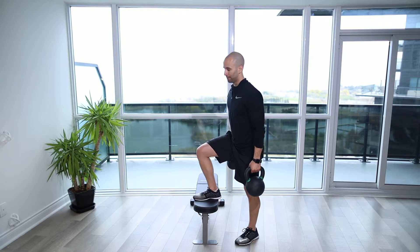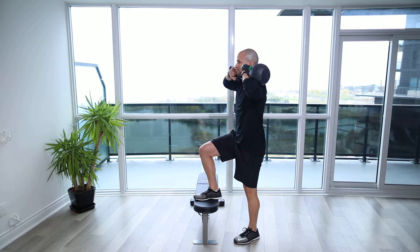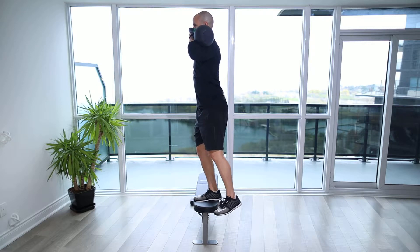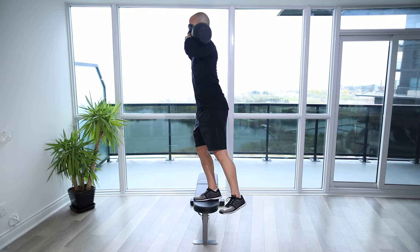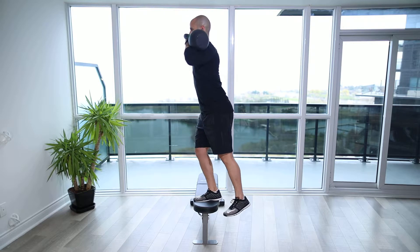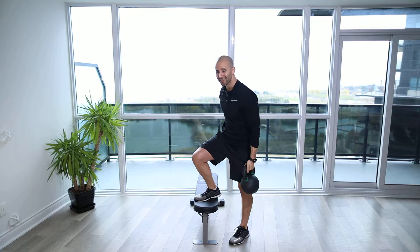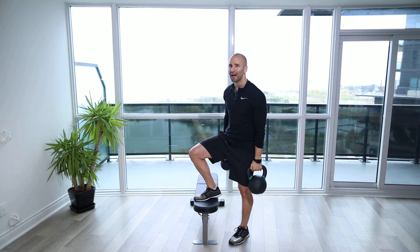Kettlebell front rack step up. For this exercise I have two different kettlebells — that's an offset step up. You're going to grab the same weight for each side, or something about 5 pounds off if you only have say a 10 and a 15 option and don't have doubles.